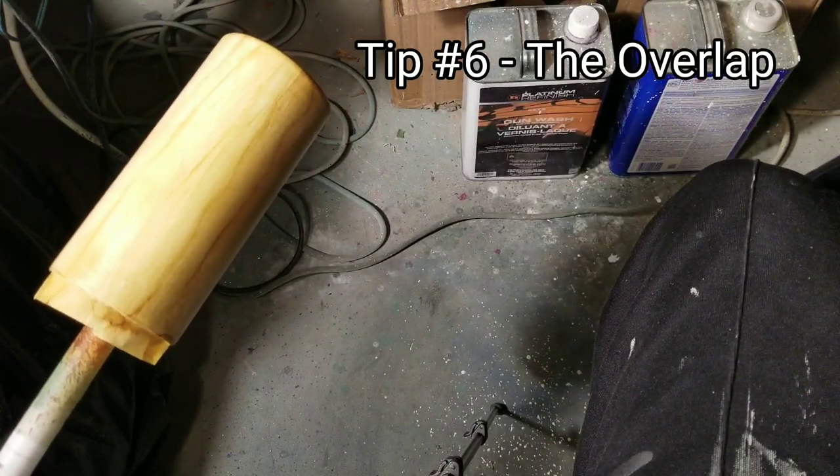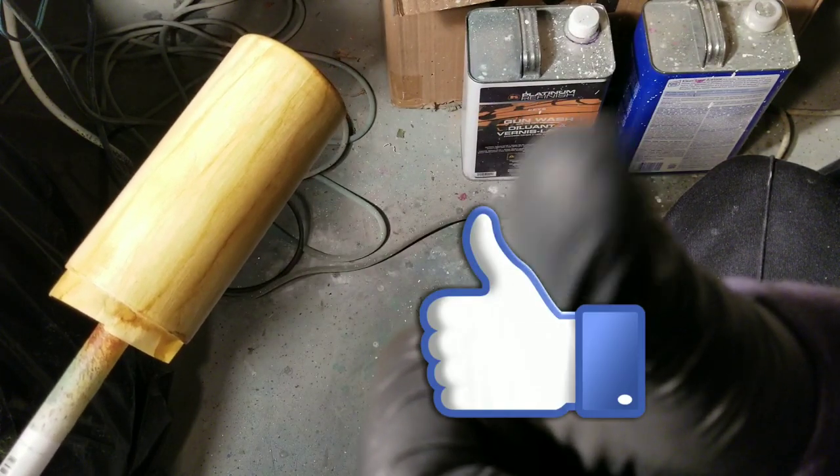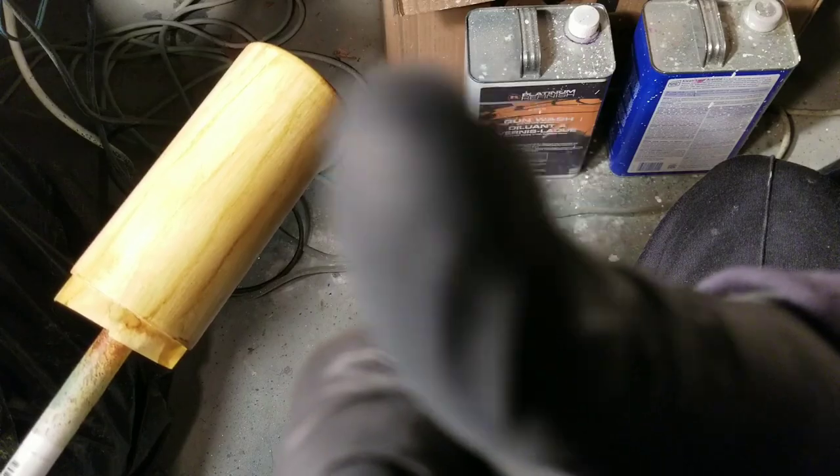When you're doing this, you want to do light coats. In each pass, you're going to come back and overlap the next pass by about 50%. It's a rule of thumb — not written in stone — but it's a good practice.